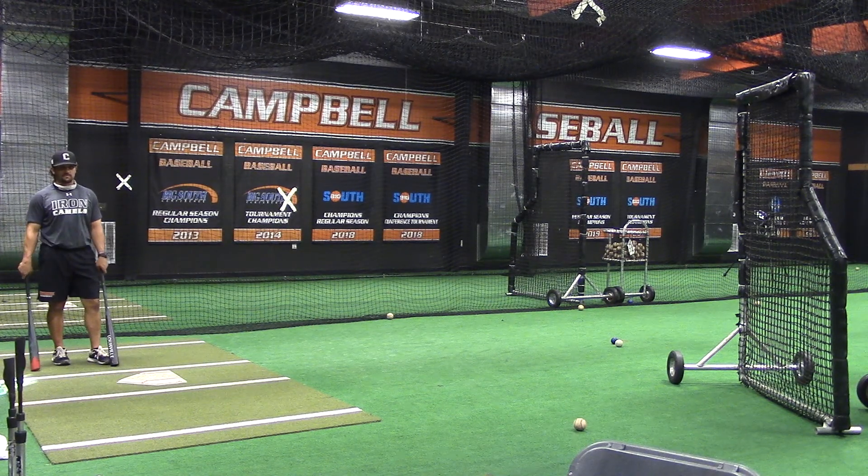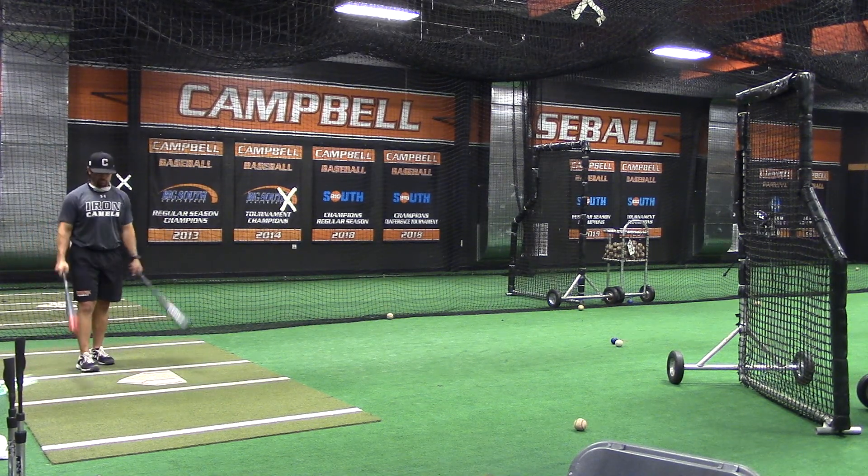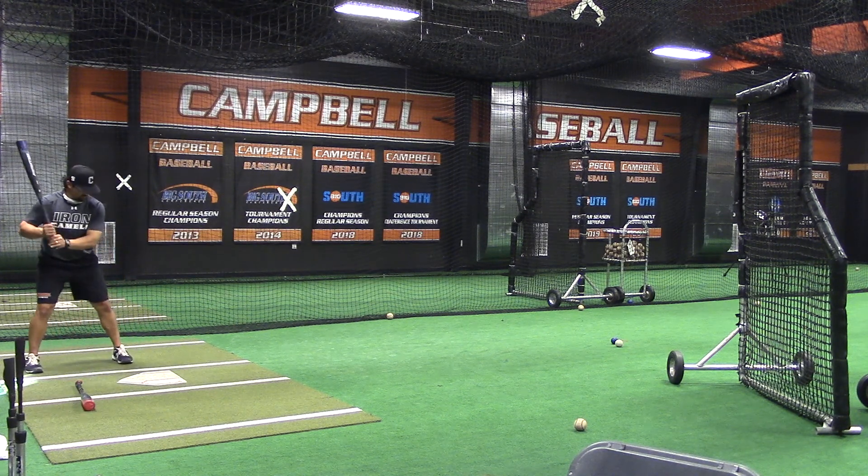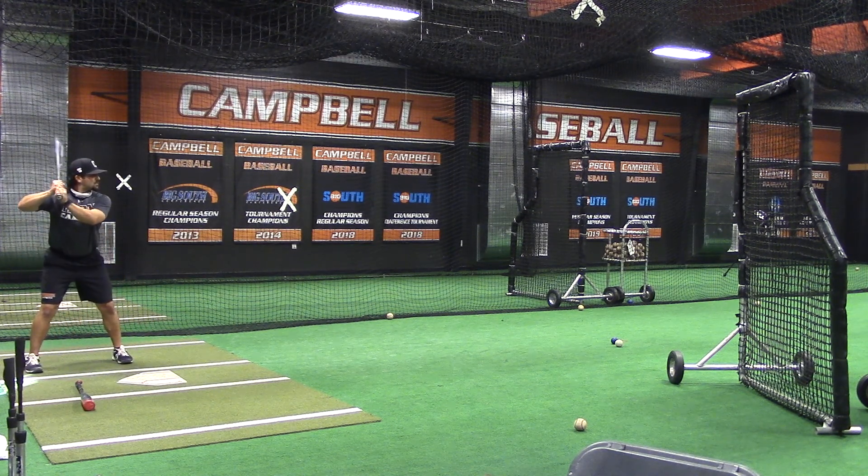This is our offset alternating bat underhand flips. For those of you that have your overload, underload, you're going to use your overload, underload, and your game bat.